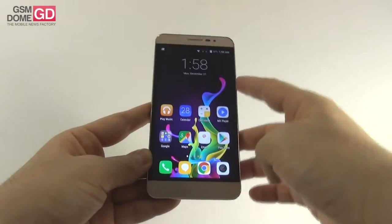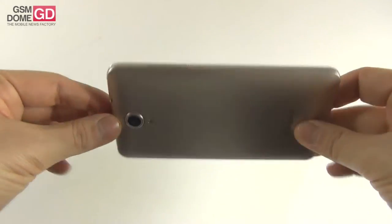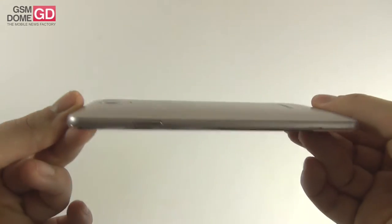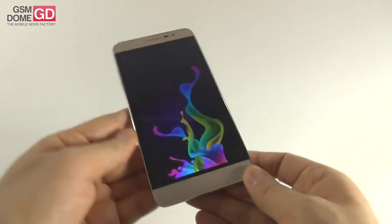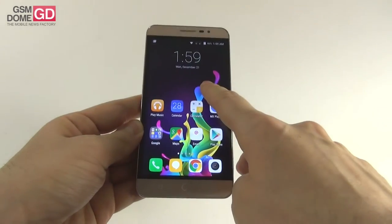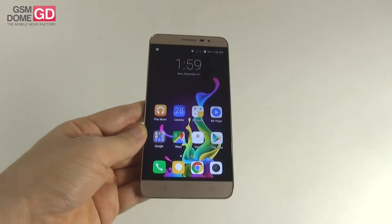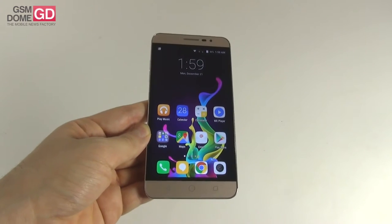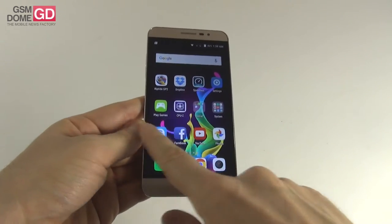Up front there's a 2-megapixel shooter for selfies, while at the back we have an 8-megapixel camera with LED flash. On the connectivity side there's LTE Category 4 with 150 Mbps download speeds, HSPA+, dual SIM, dual standby support, Bluetooth 4.0, and Wi-Fi 802.11 G and N — there is no B, no A, no AC. You also get GPS, GLONASS, micro USB 2.0, and FM radio.